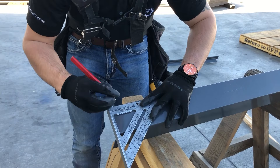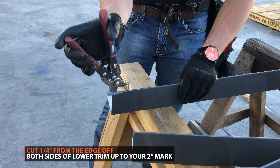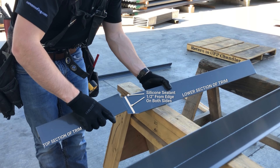Overlapping: overlaps should be a minimum of 2 inches. Start by notching out the hems of both sides of the lower section of trim. A single bead of silicone should be placed on the lower section of trim, about a half inch from the bottom edge. The top section should slide into the lower section as shown.